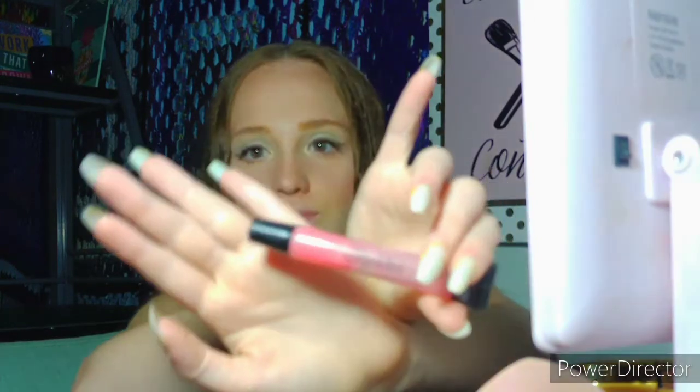The final thing I'm going to do is put on this lip gloss by Philosophy — it's called Sugar Sprinkles. And this is what the finished look looks like.